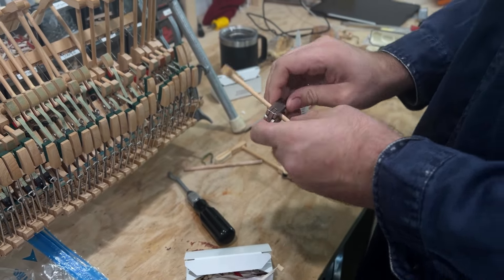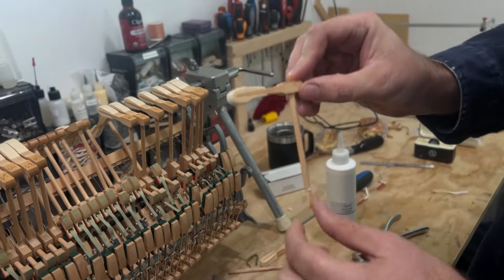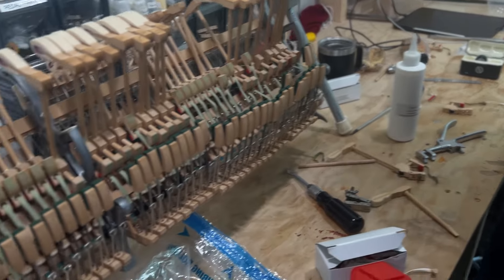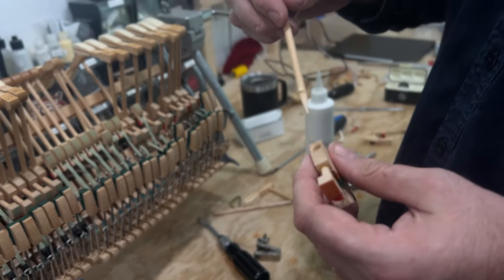If it's really tight, make sure the glue is a bit loose, but in this case it's fine. That's the hammer and there's the shank. We're going to throw the old hammer butt away and put a new one on. Here's a new one — we're going to glue it in with wood glue or hide glue.